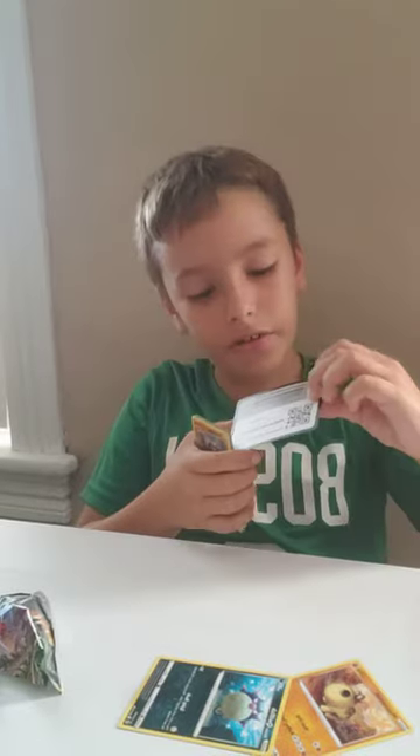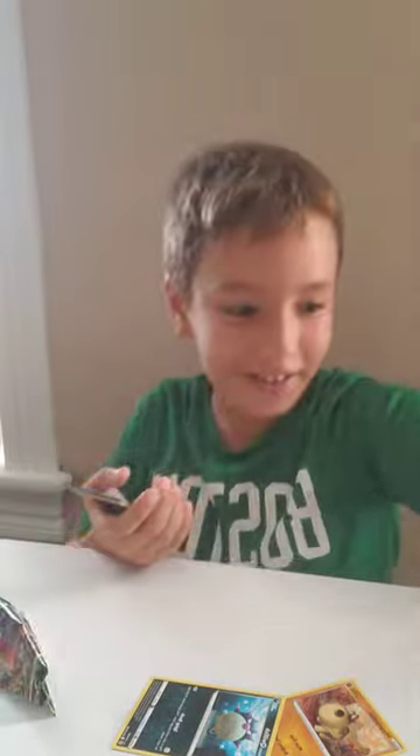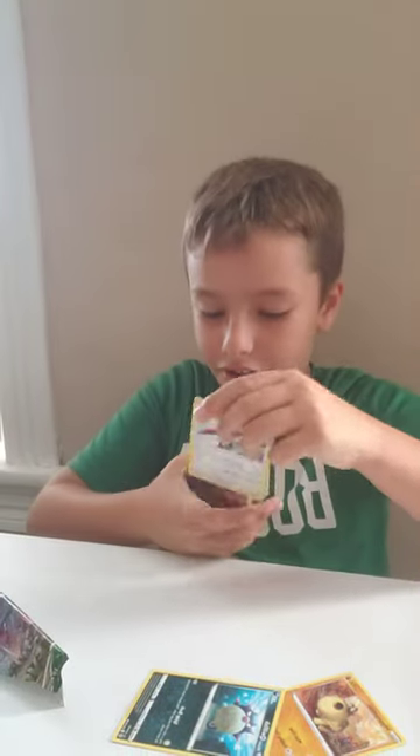Code card — you guys can go ahead and scan that. There should be a hidden rare in here.